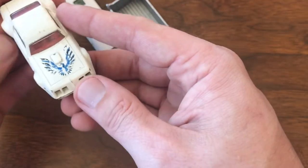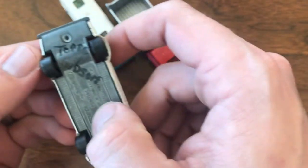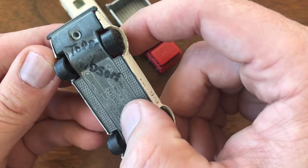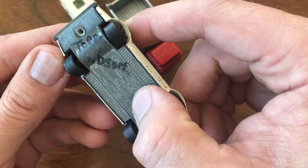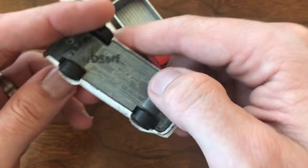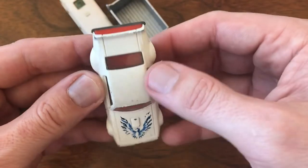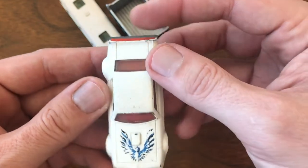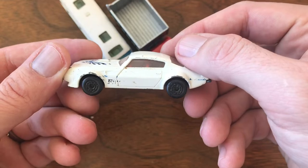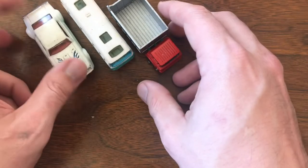Last but not least from Tim, I got a Firebird. I love this — it's got the child's name on the bottom, Torrey Gibson I think. I got it because I had one of these as a kid. I remember this being in my Hot Wheels box, so I couldn't pass it up again for a couple bucks. Thank you, Tim.